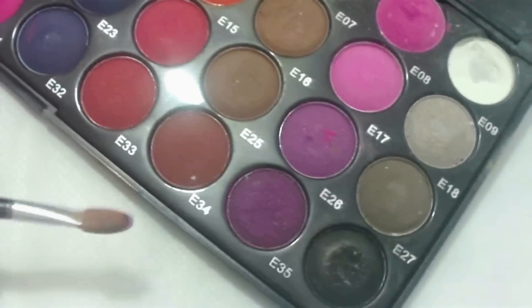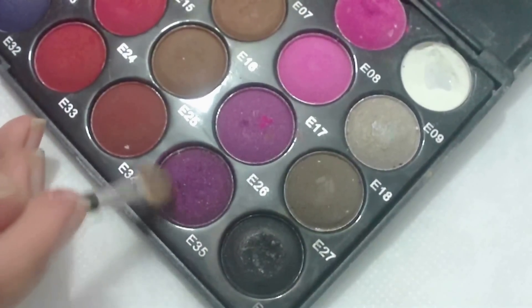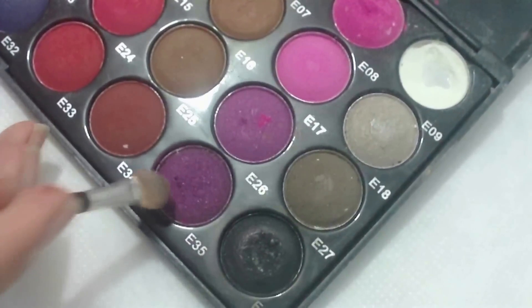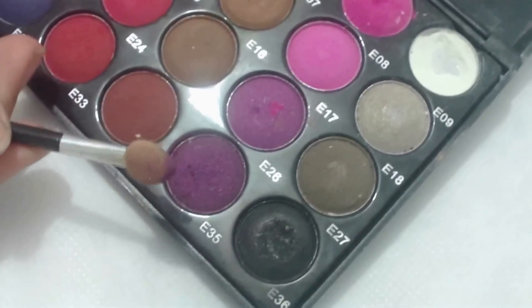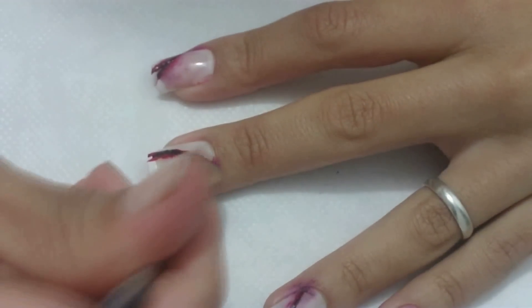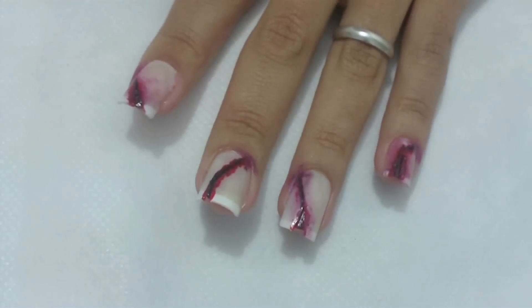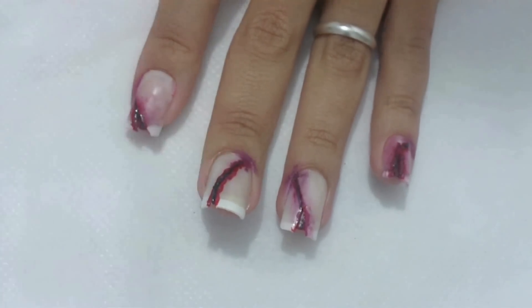Com a sombra roxa e a esponjinha de maquiagem, faça esponjinha na sombra. Depois, passe um pouco no canto da unha e um pouco próximo ao corte. Esse roxo vai dar o efeito machucado nas unhas.